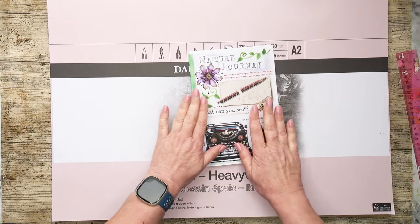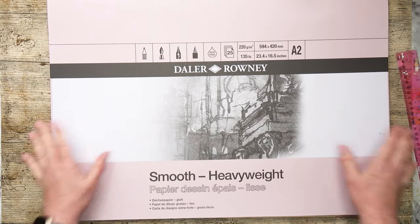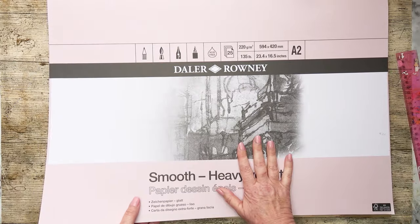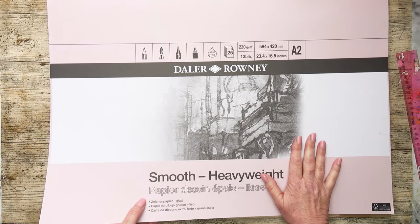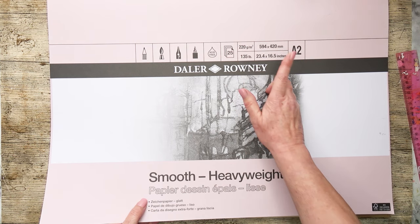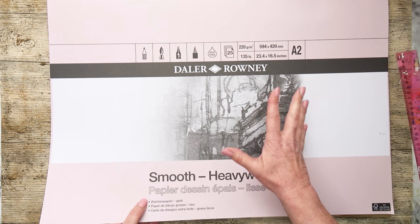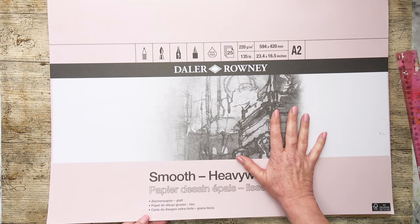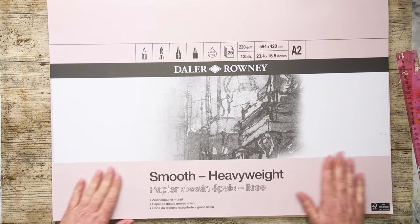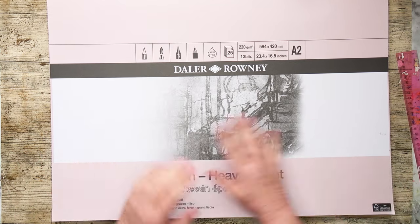I'm not going to spoil it, but I'm going to make my own journal using this paper. I'm going to take out a sheet. This is the paper I like to use — it's cartridge paper, heavyweight, 135 pounds, 220 gsm. It's a good size and I'm going to do some folding, turning it into a concertina style journal to record my findings. I'm going to call it my spring nature journal because at this time of year there's a lot of changes that happen in the countryside.